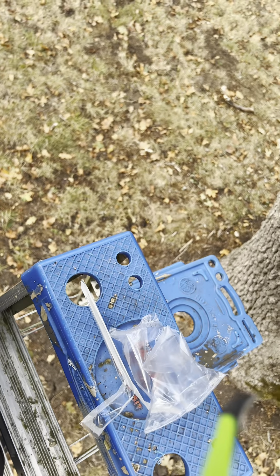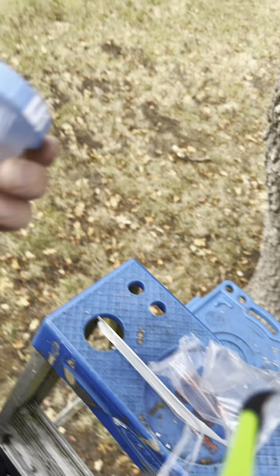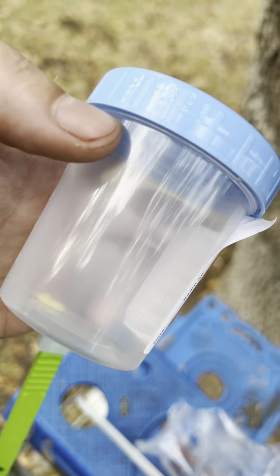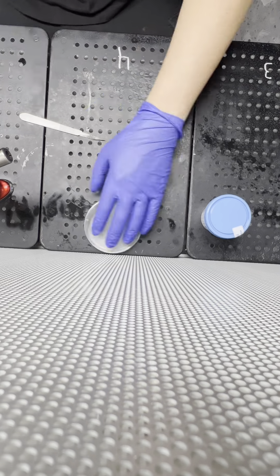Ta-da! Yes, it is a specimen cup. Don't pee in it.